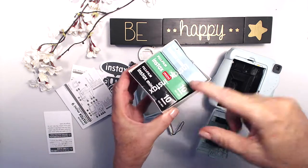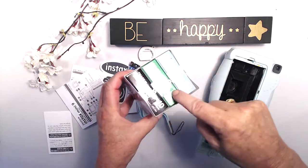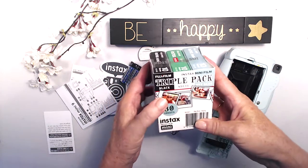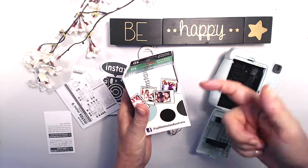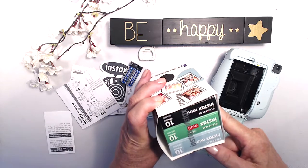It was cheaper to buy them in bulk. You can actually get a bigger size — I think it has six packs — which is even cheaper, but I wanted these different colors. I'll see which I prefer: the plain white, the black surrounds, or the blue surrounds.